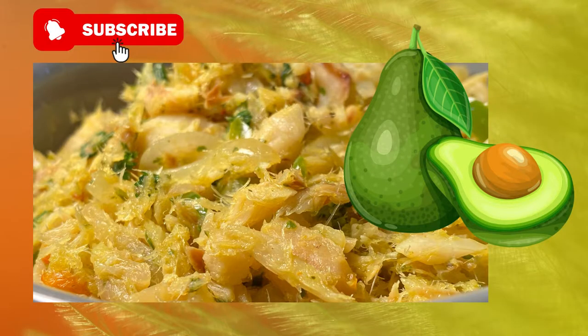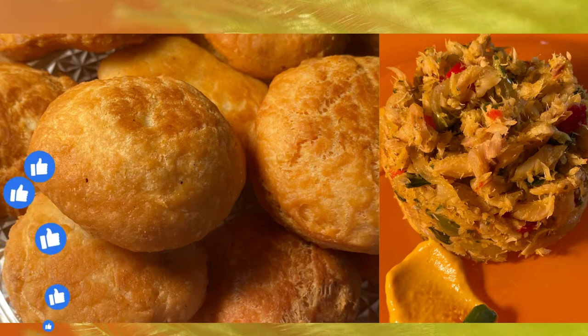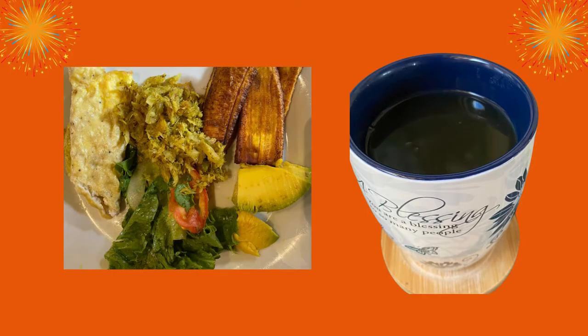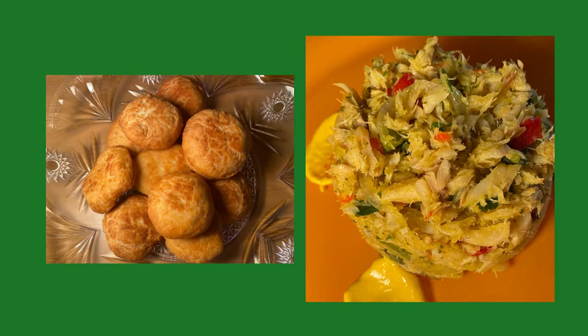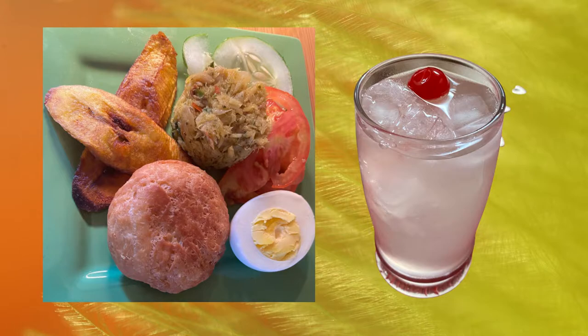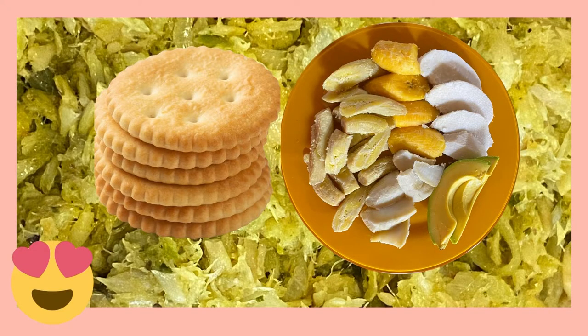Go ahead and serve it with avocado, bakes or johnny cakes, eggs, fried plantains, my lettuce salad, or herbal bush tea for a hearty breakfast. For lunch, serve it with rice, ground provisions, and salad with lime squash or lemonade. And for supper, have it with crackers or green bananas.